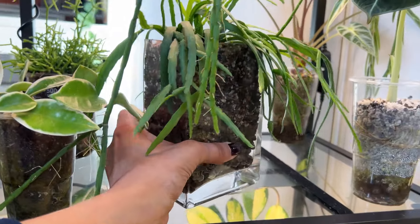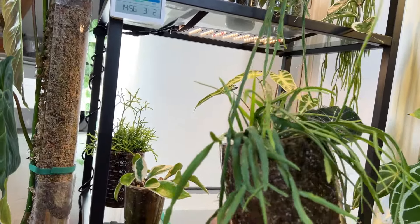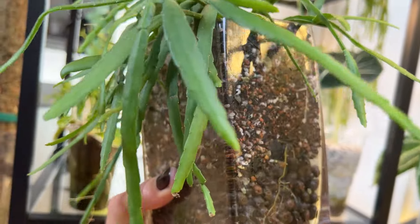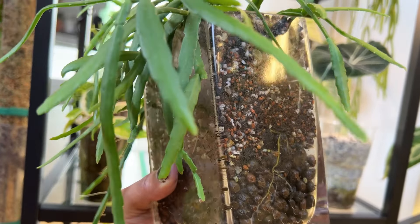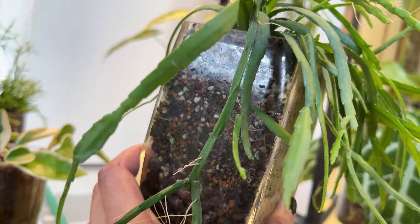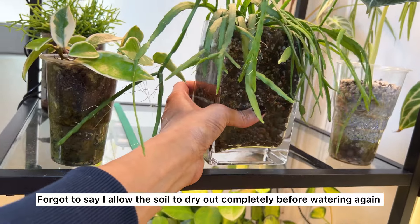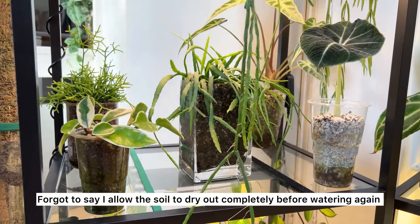Let's have a look at these roots — there's a new stem literally reaching towards the window. The roots are looking very good. They always seem to want to reach towards that reservoir of water, which is a really good healthy sign. I love using the clear vessels as well because I can keep an eye on those roots and tell when it needs watering next.